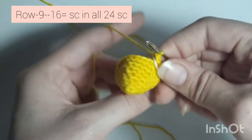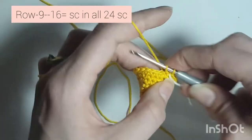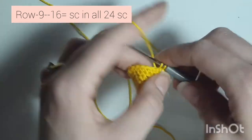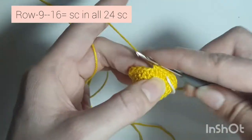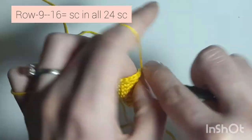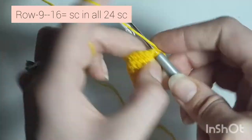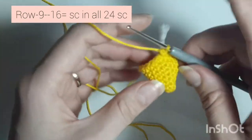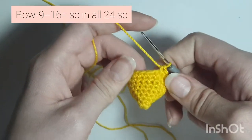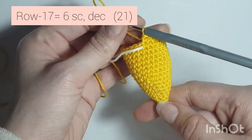Now row 9 is a repeating row — you're going to repeat it until row 16. So 1 single crochet in every single stitch all the way around until you get to row 16, and I'll meet you back when I have done mine. I've finished my row 16.